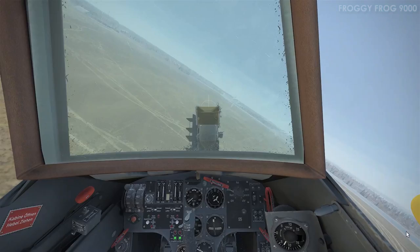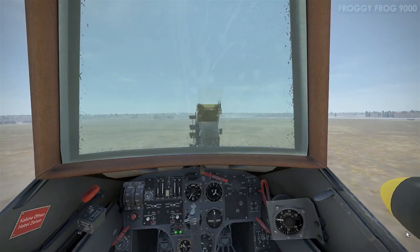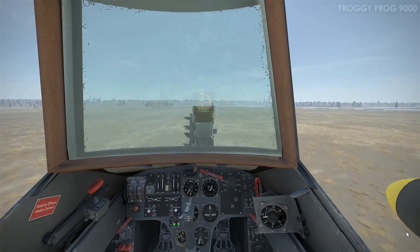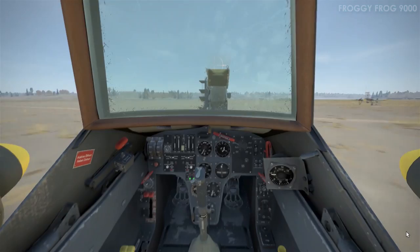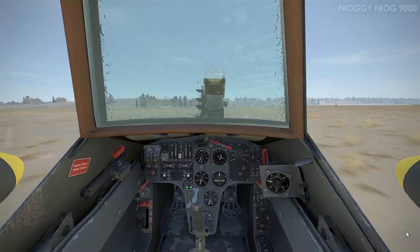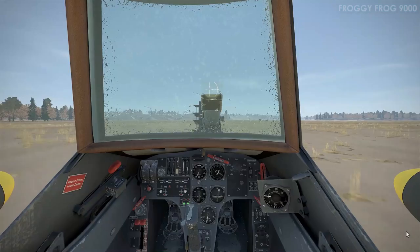I'm zooming in on the windsock — there it is on the left. The headwind makes it a lot easier to land: the aircraft's ground speed is a lot lower relative to indicated airspeed, so you can touch down at a slower ground speed. Applying toe brakes as needed. I was pulling back on the control stick — in some aircraft in this series that locks the tail wheel — so I was seeing if that would happen here, but there's no indication it does.